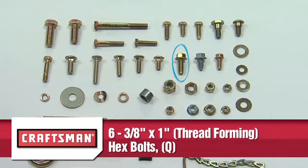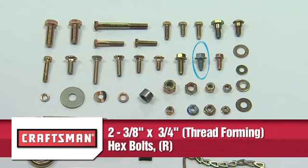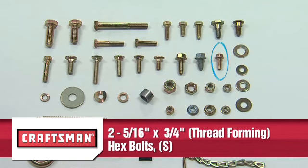Six 3/4 inch by 1 inch thread forming hex bolts Part Q. Two 3/8 inch by 3/4 inch thread forming hex bolts Part R. Two 5/16 inch by 3/4 inch thread forming hex bolts Part S.